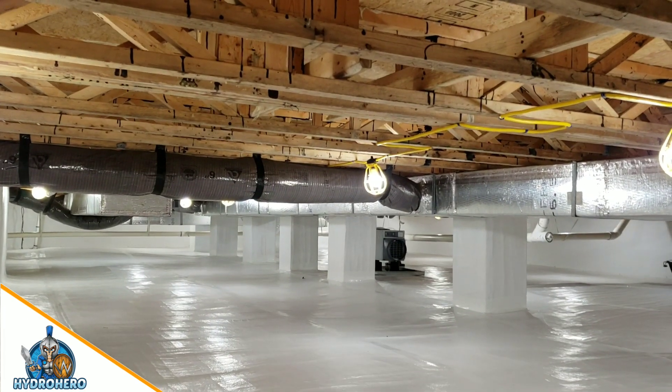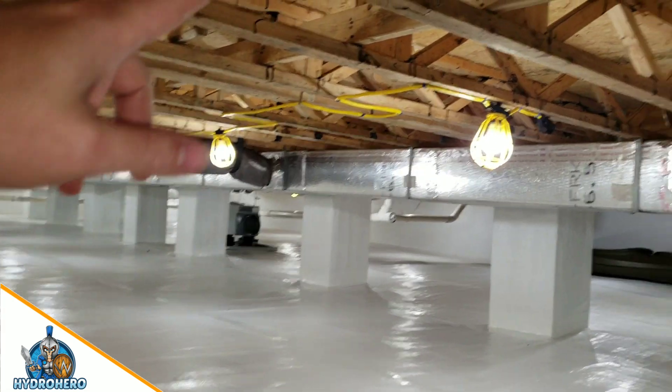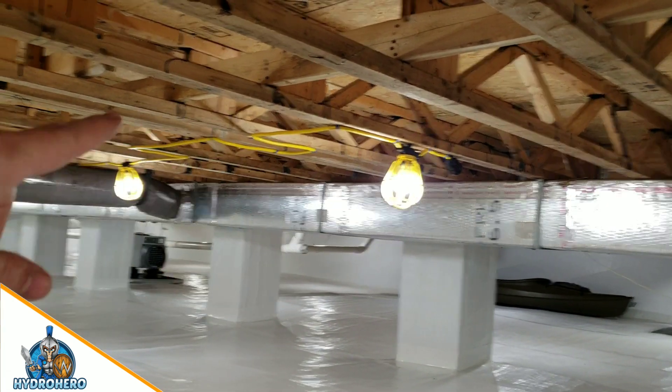There was a mold remediation done here that we took care of. And as you can see, all the lumber looks like new.